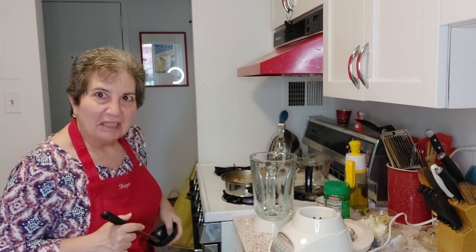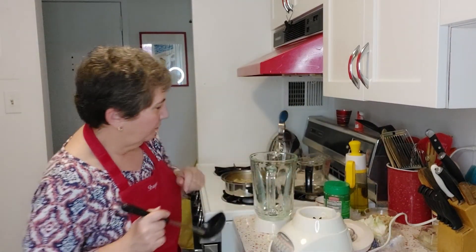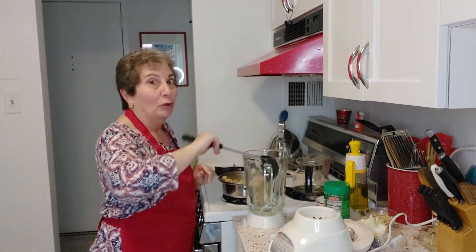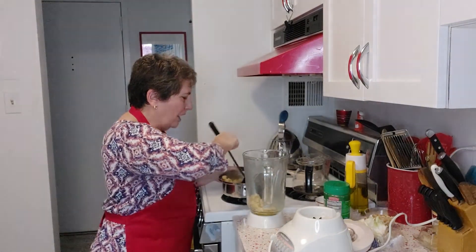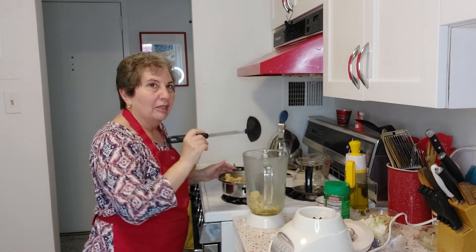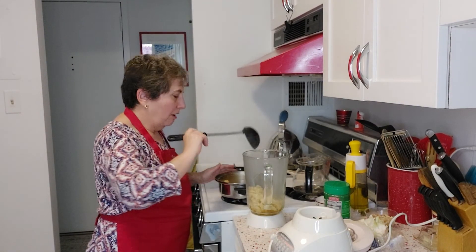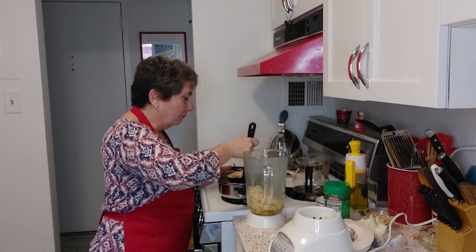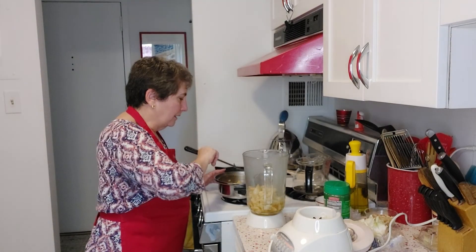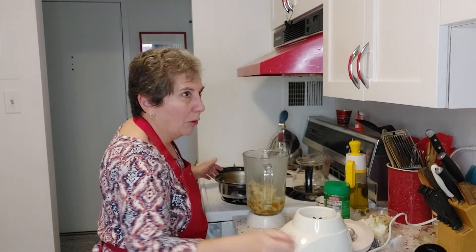I'm just going to bust out my trusty blender and put all that stuff in there. The addition of those golden cubes of goodness has made this a very rich broth — it smells so good, it smells like roasted chicken. And it has infused into the cauliflower, which is exactly what we were going for. I'm just going to get as many solids as possible before I dump it all in.